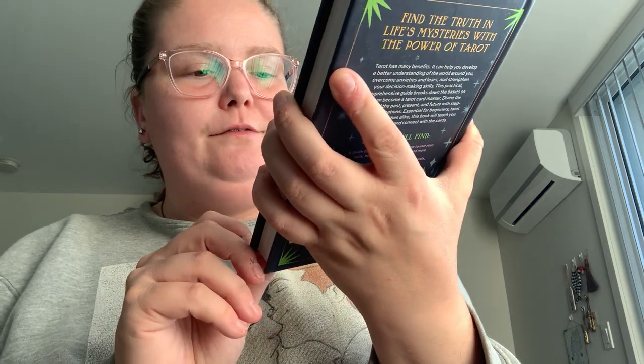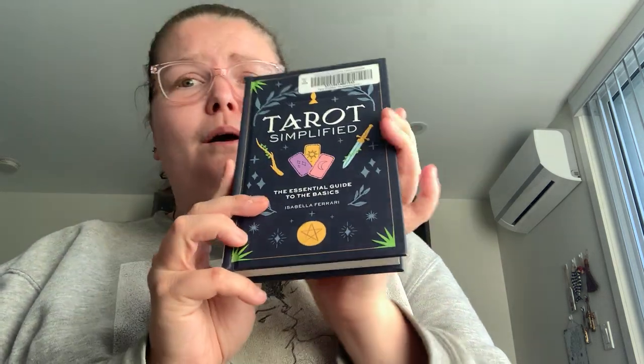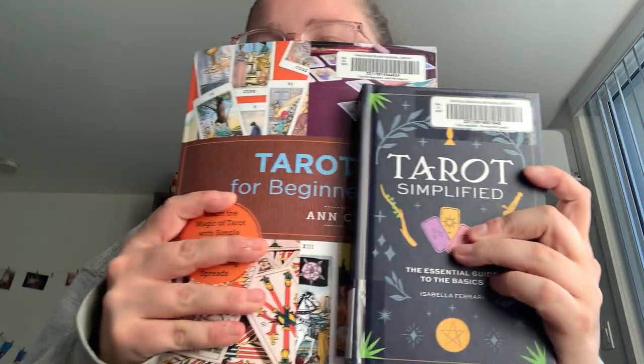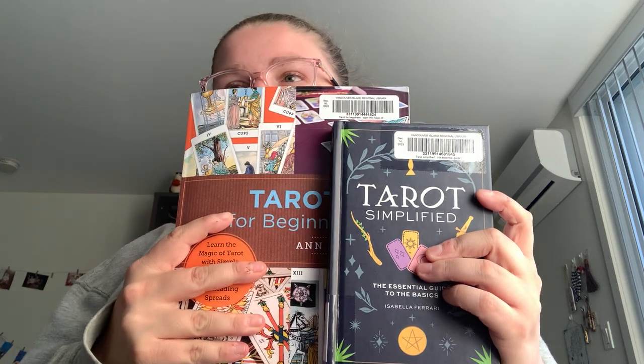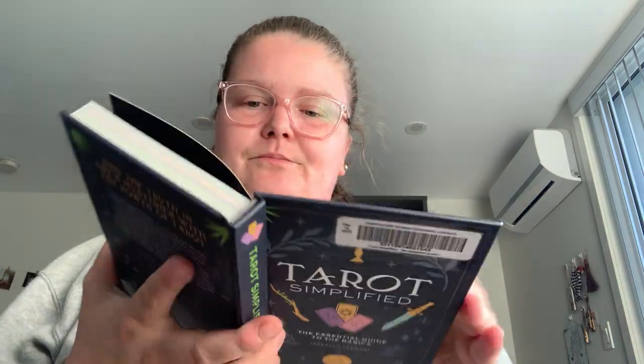Tarot Simplified: The Essential Guide to the Basics by Isabella Ferreri. Size-wise, this could be considered a slightly bigger book, but it is kind of like a four by six type of sizing — almost like a pocket book, just throw it in your purse.